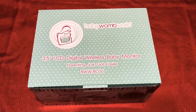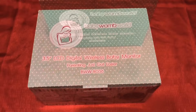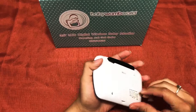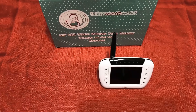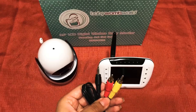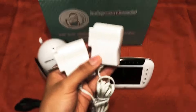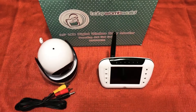Today we are reviewing the Baby Womb World 3.5 inch LCD digital wireless baby monitor. The unit includes a monitor which has a pedestal and antenna, the camera, AV cables to connect your video to your TV, two 5-volt DC adapter cables, and a set of instructions.